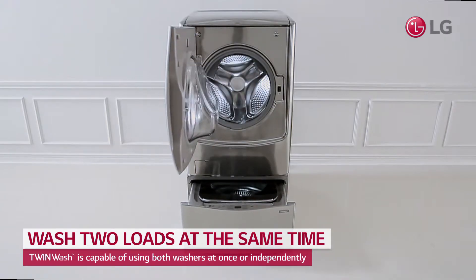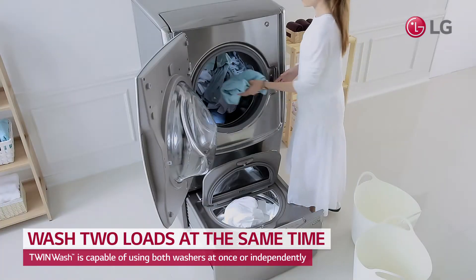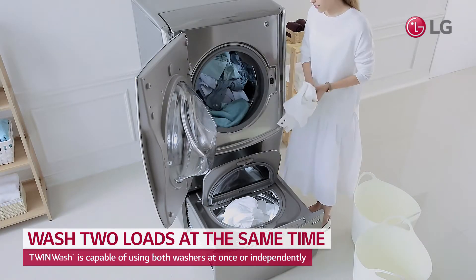Now you can wash different types of clothing at the same time with the LG Twin Wash, featuring a separate main washer and a mini washer.